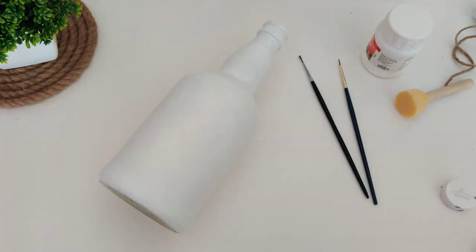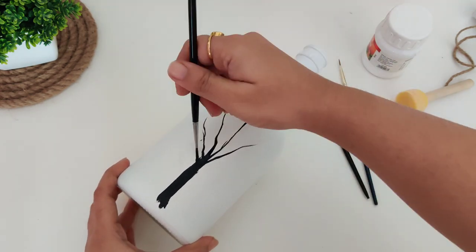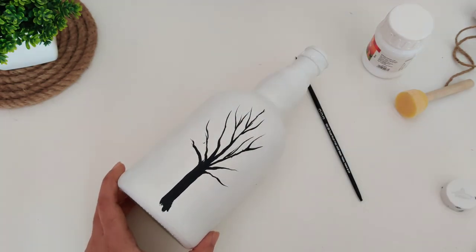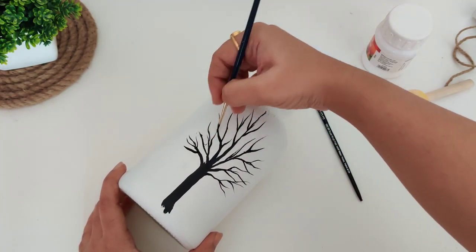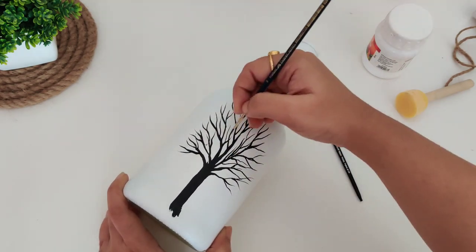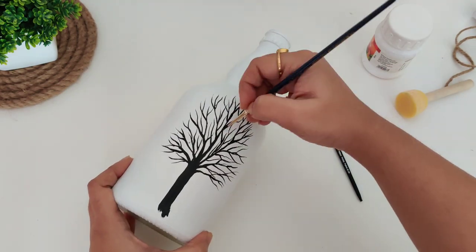Then we are going to paint a tree with a zero size round brush — I'm using black acrylic color for this. I have explained everything, but if you want to see exactly how I painted this bottle, I will provide the link in the description box and the I button. In that video I have explained four methods of painting a glass bottle, so if you want to know the basics of bottle art, you should definitely watch that video.